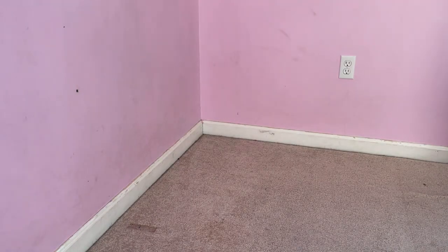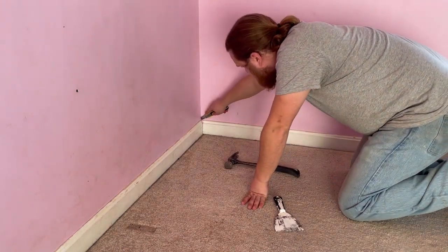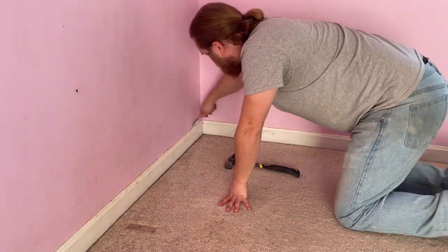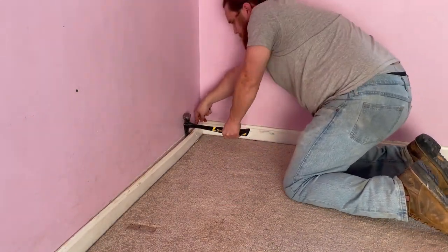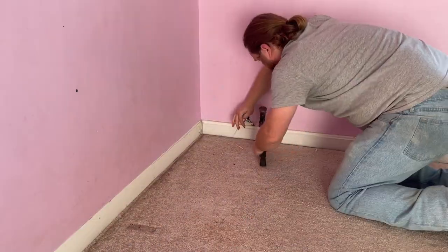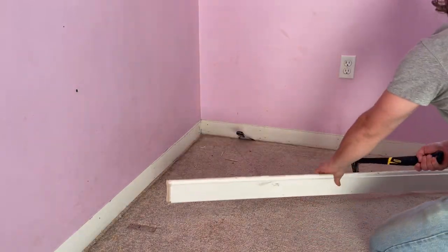The first step was to remove the baseboard. The existing baseboard in this room was held into place with finish nails and a bead of caulking was run to fill the gap between the wall and the baseboard. I score the top edge of the baseboard before removing it so that the caulking doesn't pull the paint off with it. I then use a putty knife and a hammer to pry the baseboard off the wall. If you're careful, you can usually save these pieces of baseboard and reuse them later.